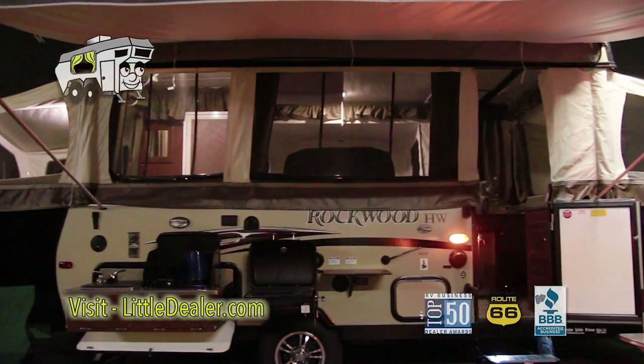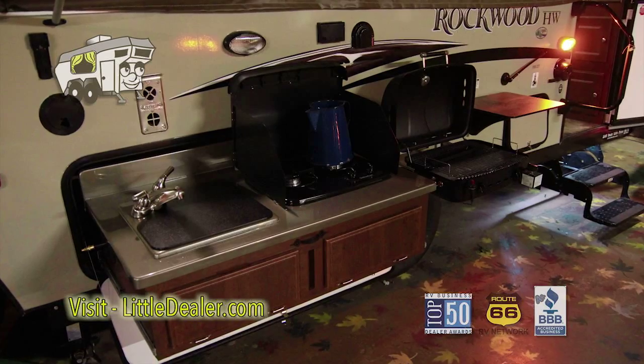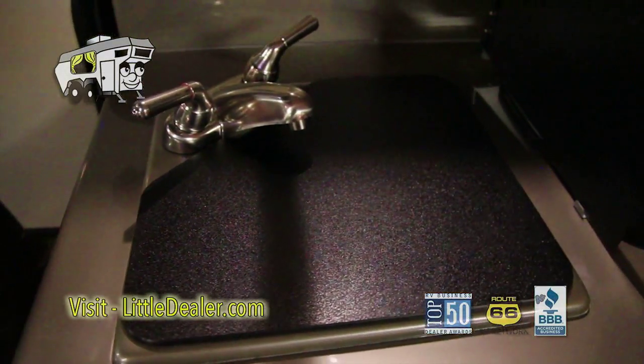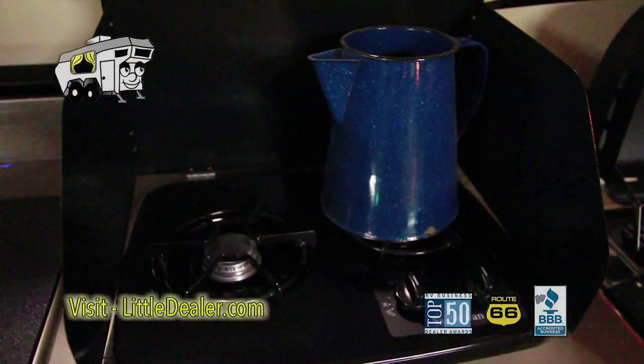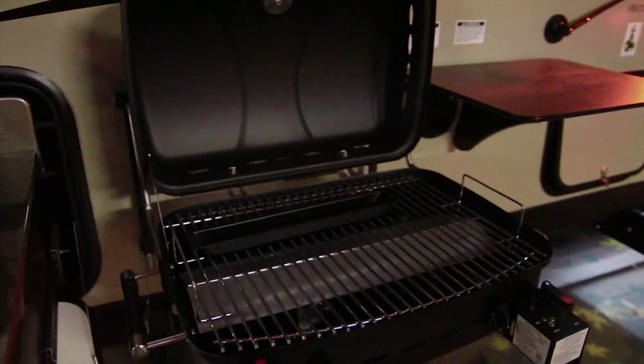This model features an external kitchen area, which is a slide-up. Looking into it, here's the sink, external stove, external grill and prep area.